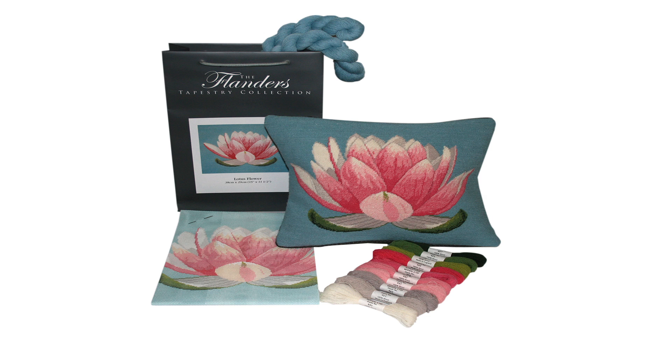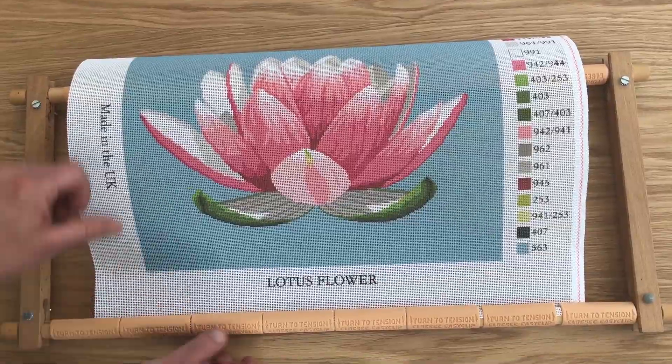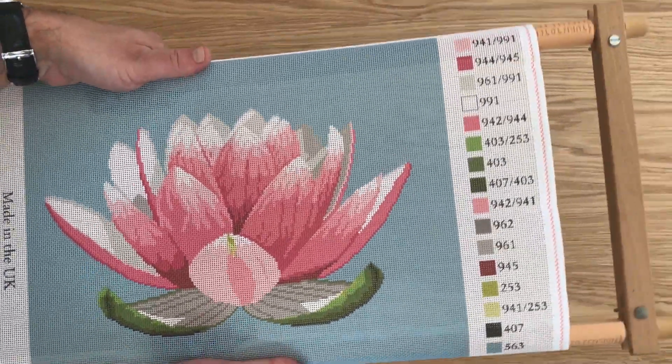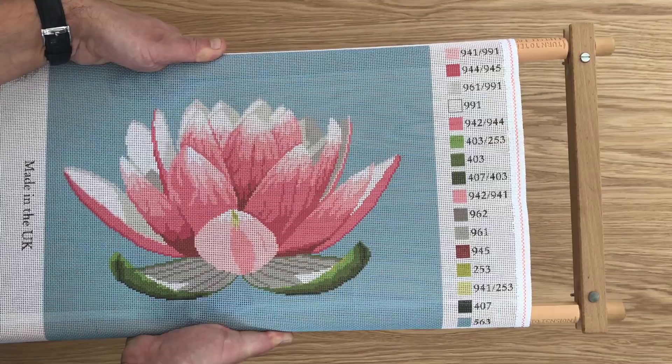Before you start, it is worth getting organized. So here are a few tips. Iron the canvas on the reverse with a cool iron without steam in order to get a smooth and creaseless surface. Then stretch the canvas on a tapestry frame as straight as possible in order to avoid a crooked finish. A large variety of inexpensive frames are available online or in your local craft store.